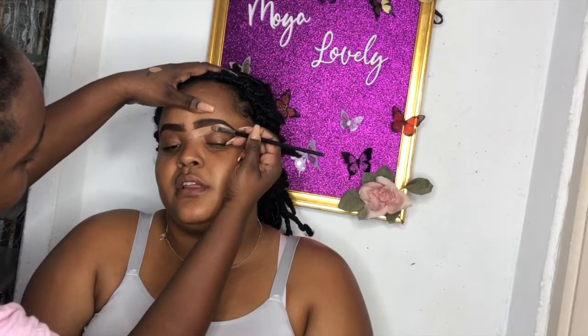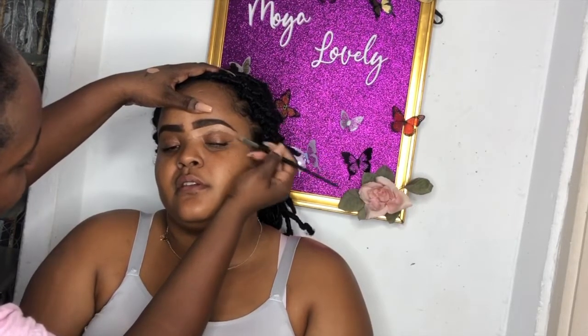Alright, so here I'm gonna outline the brows. As always, using a lighter concealer under the eye and just reinforcing that shape that we just created.